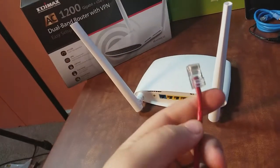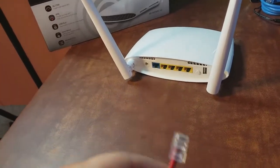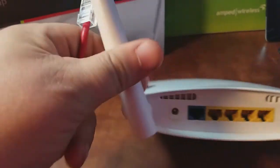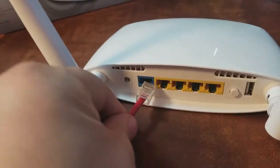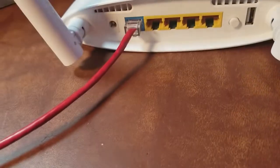I have this cable plugged into my modem in the other room. This end is going to go into the blue port here — it's labeled "internet" — so we're going to plug it into the blue port. That's our modem connection.